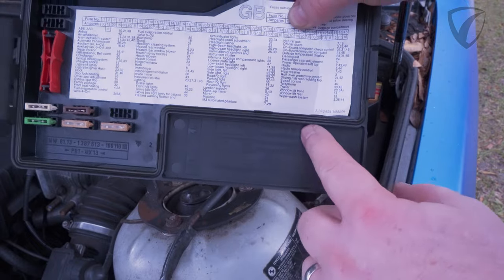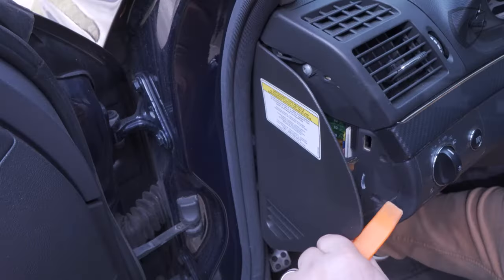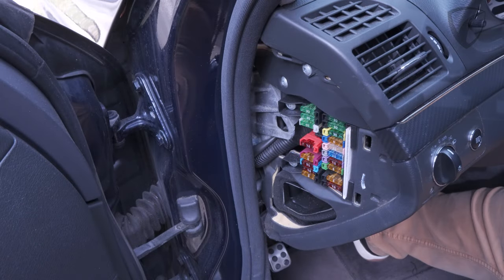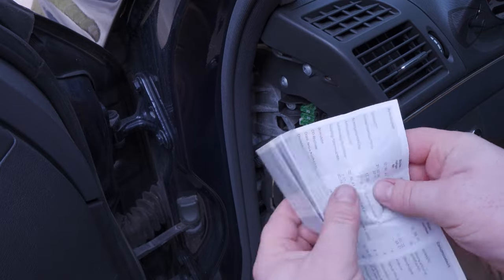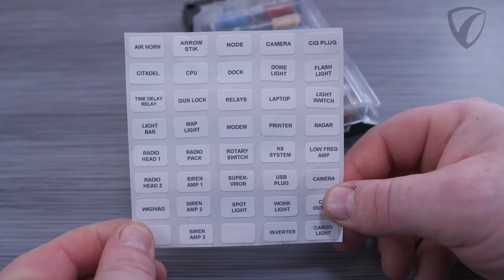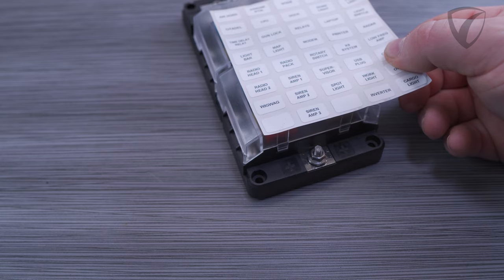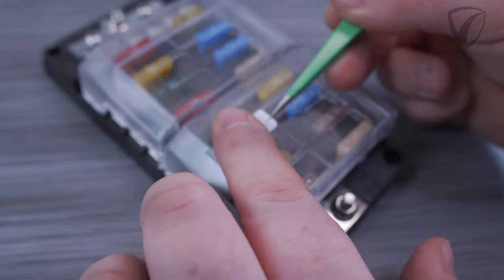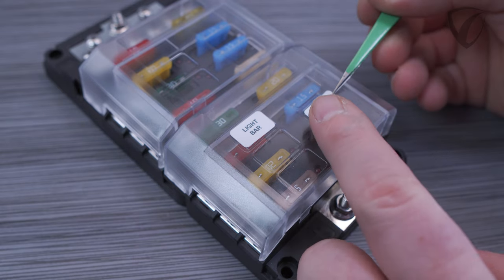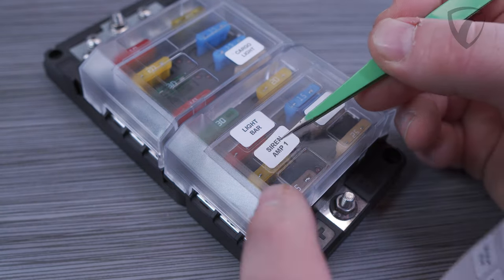Often when you go to the fuse box of your vehicle you have to read an injection molded cover that's hard to read, or a small folded piece of paper or manual to figure out which fuse goes to which accessory. To solve this, these covers have an awesome molded label recess that fits our optional weather resistant 40-label set perfectly. This can be a great time saver, eliminates confusion looking for the correct blown fuse, and helps maintain a clean and professional looking install.